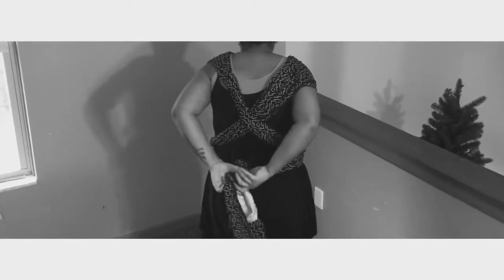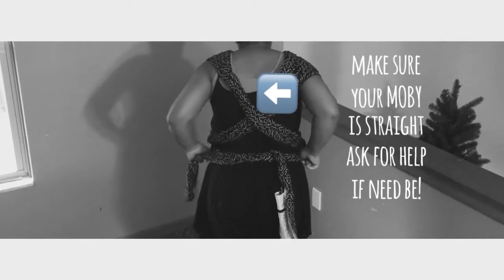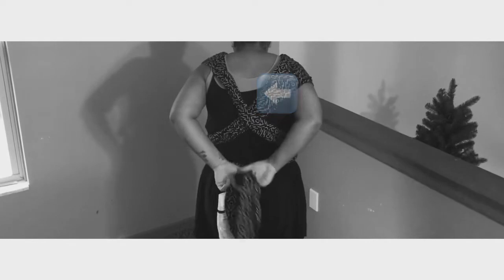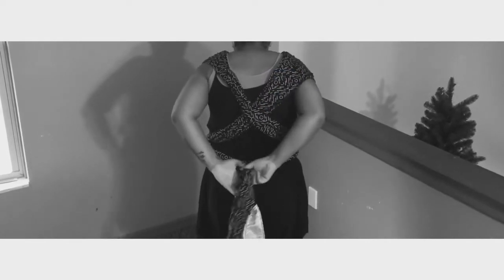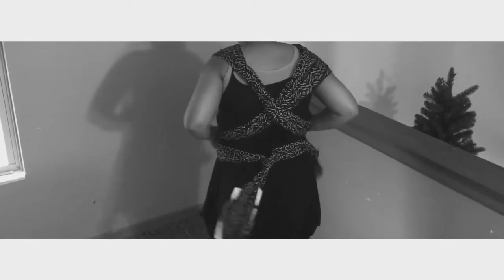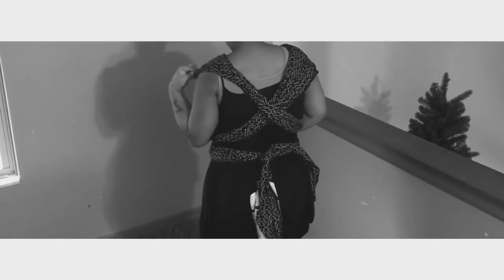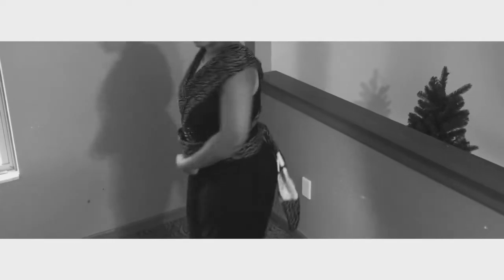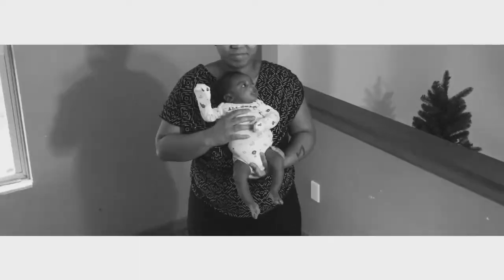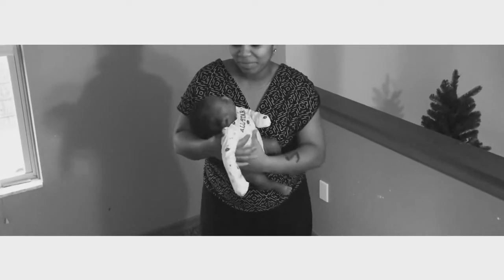After you pull them through the front piece where the logo is — for my thicker ladies, this will be the ending part for you. Go ahead and tie that in the back. If you feel like you can wrap it around one more time, you can cross it in the back and then tie it in the front. Since I'm thicker, that was it for me.